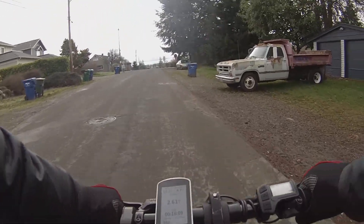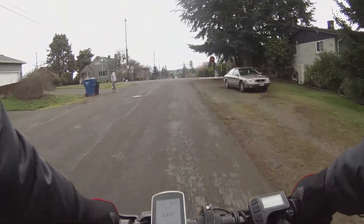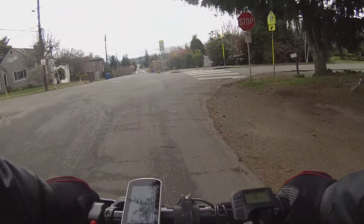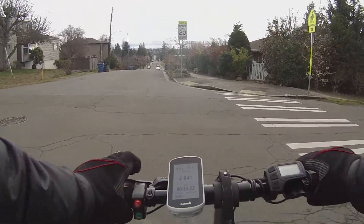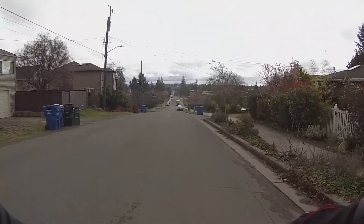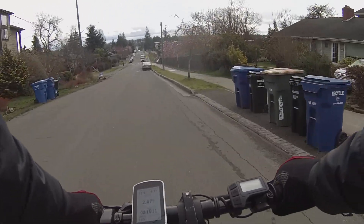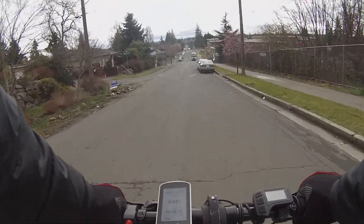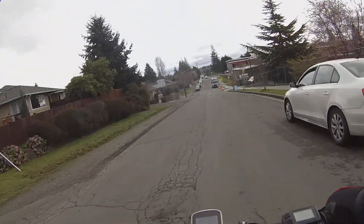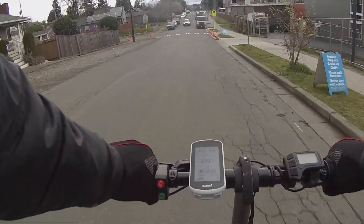Slight uphill, this is 17 kilometers per hour, almost 10 miles per hour. Slight downhill coming — I'm not going to pedal on the downhill, just coasting. Speed goes from 21 to 23 kilometers an hour, 14.4 miles per hour, up to 28 to 30 kilometers per hour, 17.7 miles per hour. Let's pedal now.